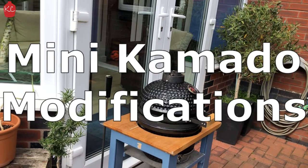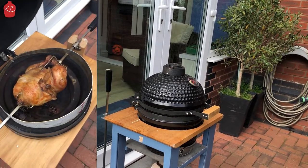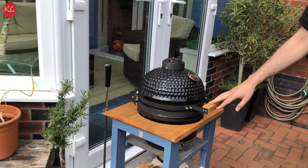Hi guys, I've been asked by a few people just to show the rotisserie that I've made for the mini Kamado. So I'm just going to take you through it. This is my little Kamado and I made the rotisserie for it.